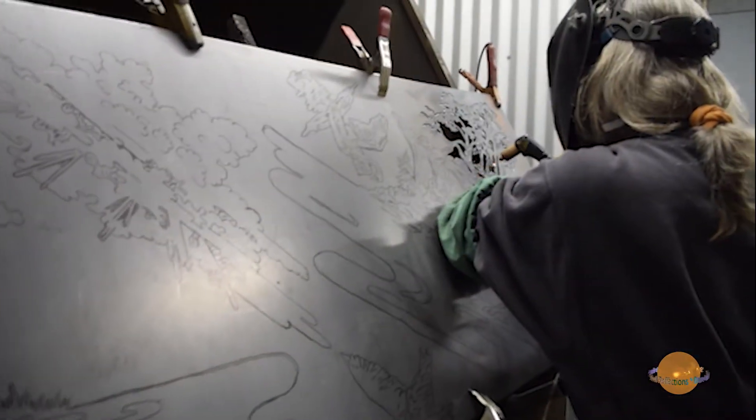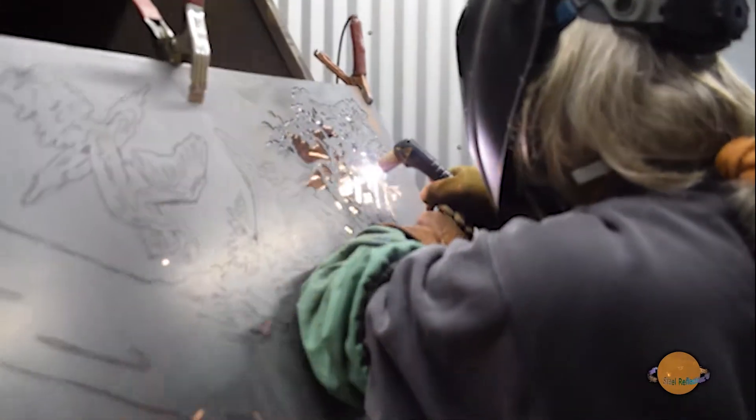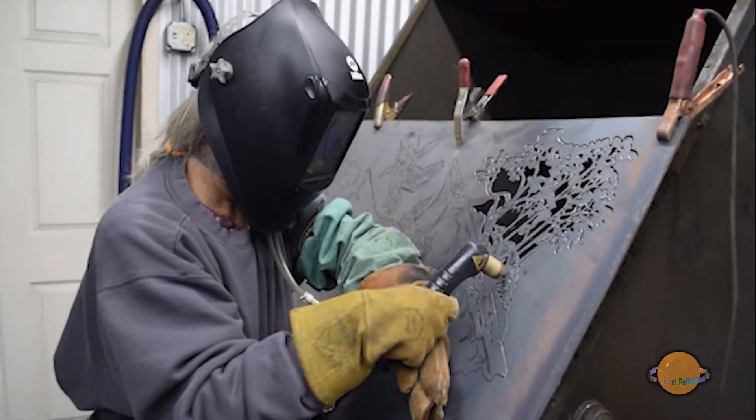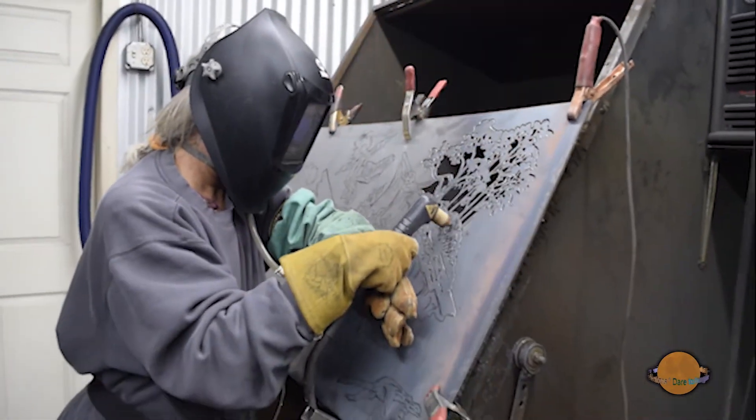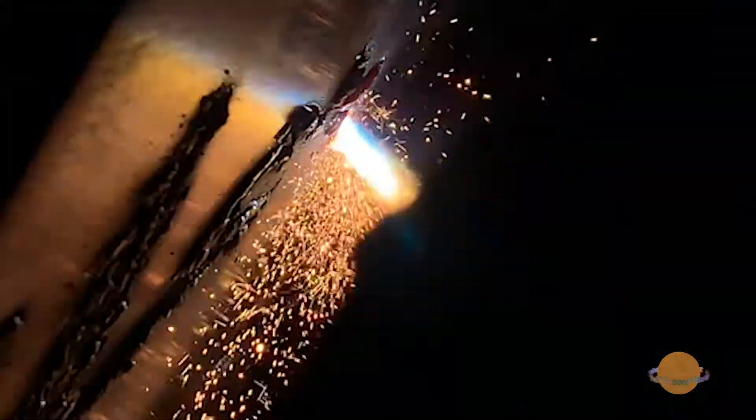Once the sketch meets with Shawn's satisfaction, it's off to the cutting room. Using an ordinary handheld cutting torch as though it were a paintbrush, Shawn makes precision cuts to reveal each piece in spectacular detail, creating a truly lifelike three-dimensional scene.